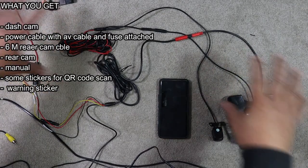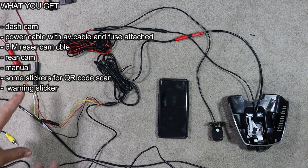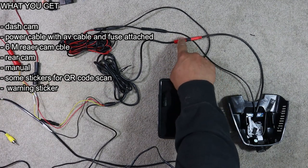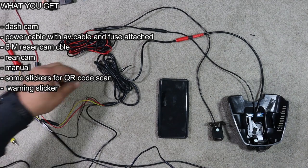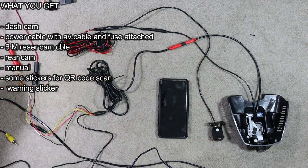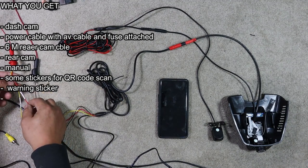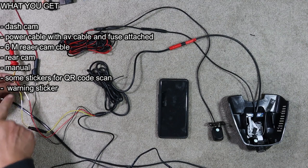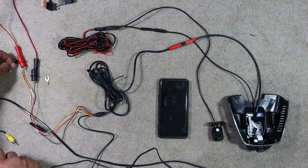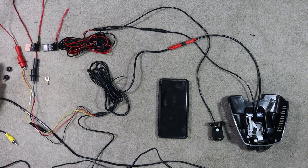Okay, so here we have the whole camera set out. As you can see, it's a very simple guided way to connect — you have color-coordinated connections. Here's your power cable for your front camera. Red goes to red, and then you've got your ground, your battery connection, and your accessory connection. These used to have fuses on the end of them, but I can't use this style of fuse because I use standard fuse blades, so I cut them off.